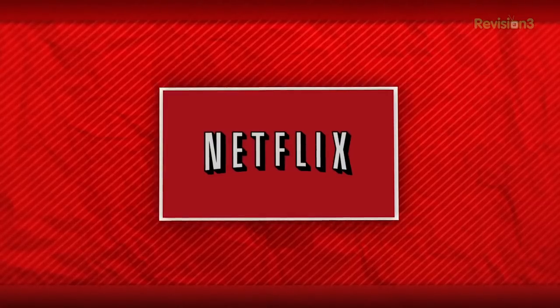Today's episode of Film Riot is brought to you by Netflix. Today on Film Riot we build a DIY boom pole for 25 bucks.